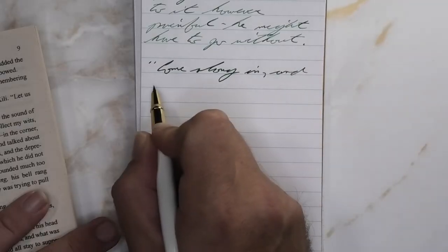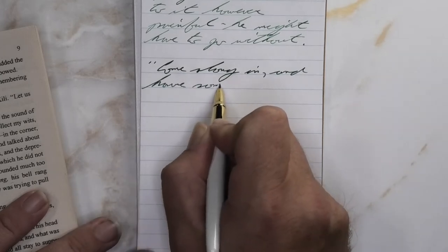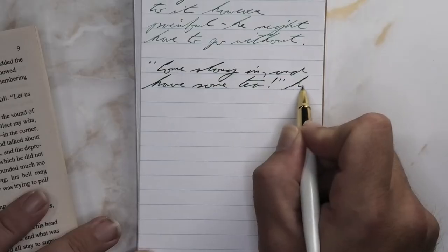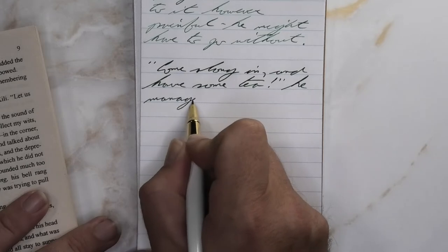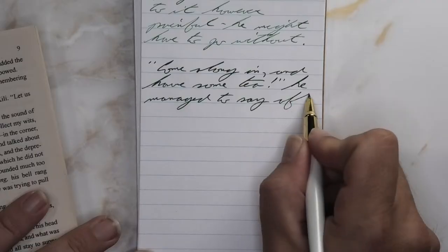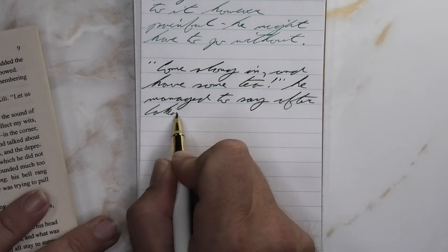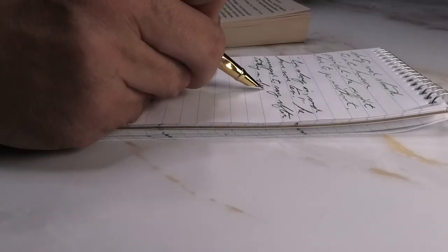Looking at the wet fine nib, quite a bit darker than we had with the soft fine, a little bit darker than it was on the Clairefontaine. It's not feathering, it's not spreading, it is shading. Look at the second line specifically — 'have' starts darker, gets lighter, gets dark again. 'Some' is lighter than the words above it. Same with 't' going dark to light, so the shading is coming through very nicely if you want your green ink shading, which I do.